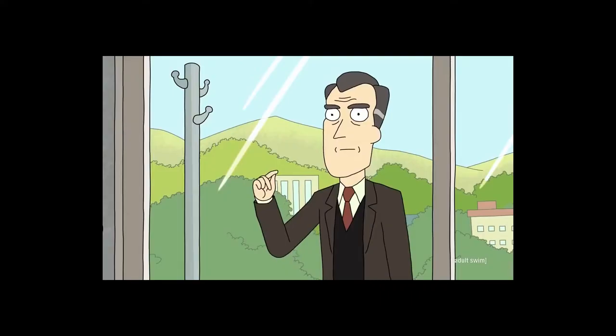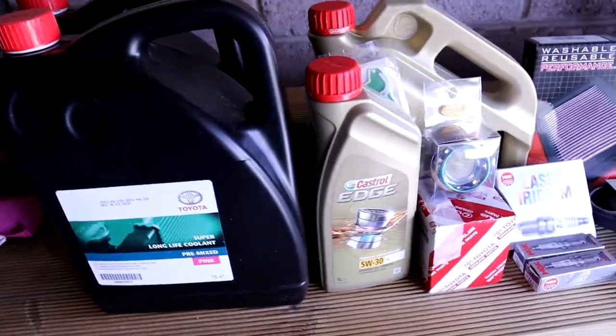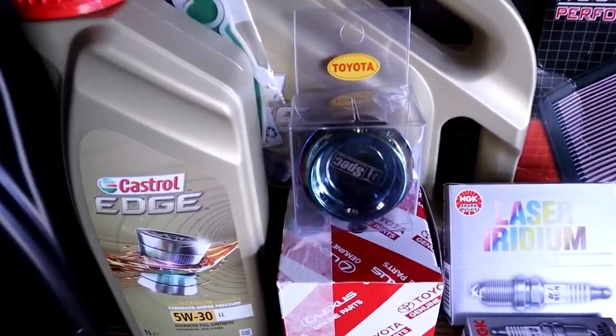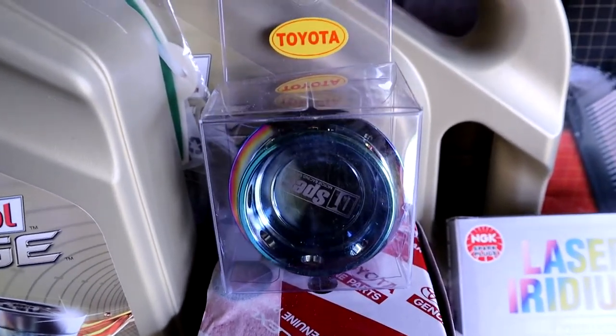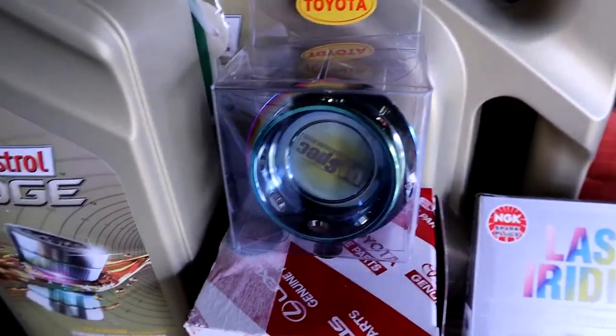So let's get on with it. We got some coolant because we're gonna be draining the radiator for the timing belt. I've got some Castrol Edge because it's the best. Got an oil cap here from D1 Spec — I don't know if it's gonna be any good, but it looks kind of cool. It's that oily chrome color.